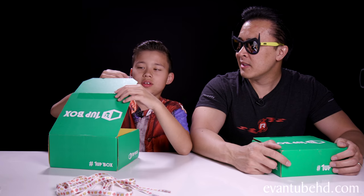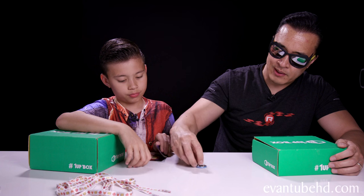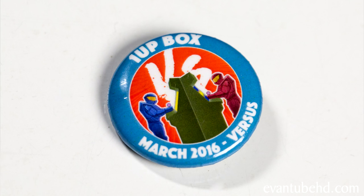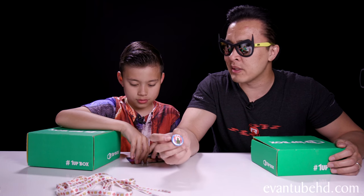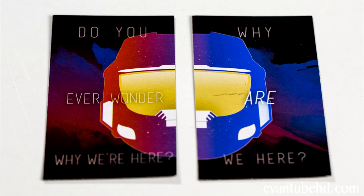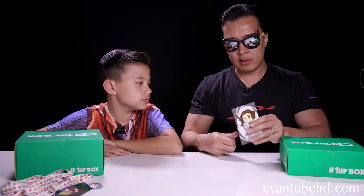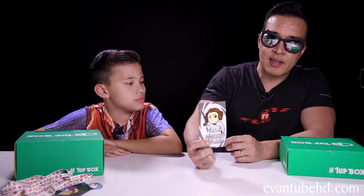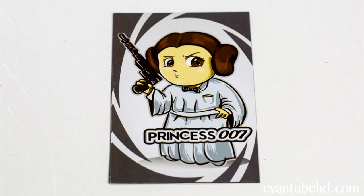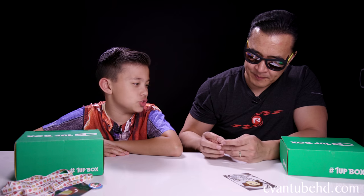Evan's reaching in. I got two things. So in every 1UP Box you get a little pin or button. This one is March 2016 — the theme is versus. I said battle, I was close. And what is this? Magnets. He's got these little magnets. It says 'Do you ever wonder why we're here?' And it's like a Halo reference. Let's see what I got. So I got the button here. But before we see that — 007, James Bond Princess Leia magnet. He's got a little cartoon Princess Leia which looks like James Bond. 007 — that was my old Minecraft username.